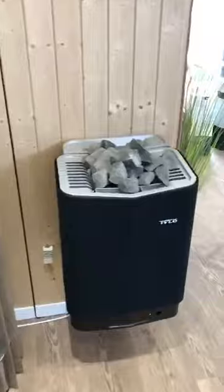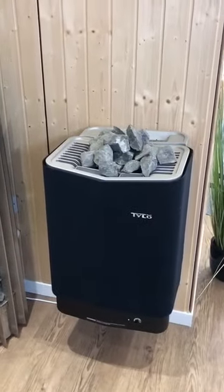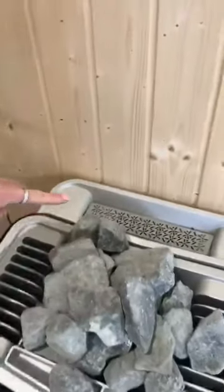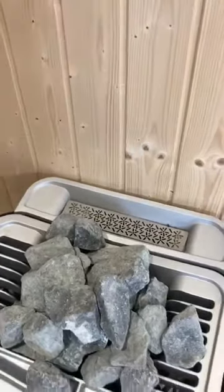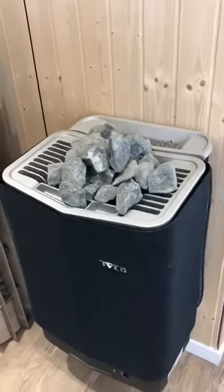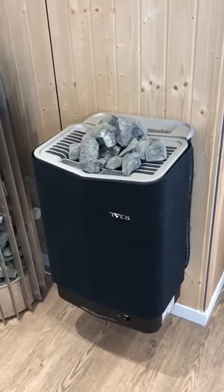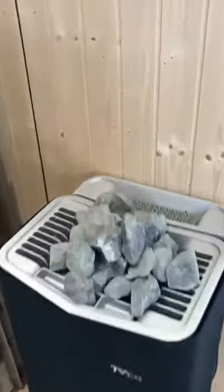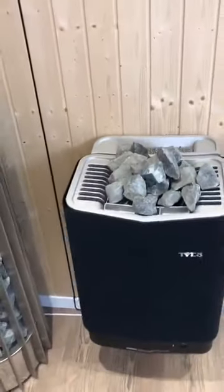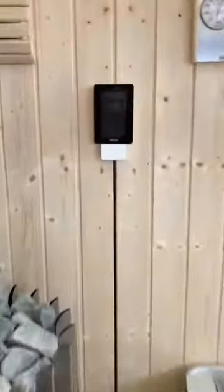Our most popular heater is this one, which is a bit different. You get different heater sizes, but this particular one has stones on top plus an element at the back that creates a soft sauna environment. This enables you to have the traditional sauna experience — 90 to 110 degrees — or, if you add water, humidity up to 50 percent at a cooler temperature, giving a really comfortable and wonderful sauna experience.